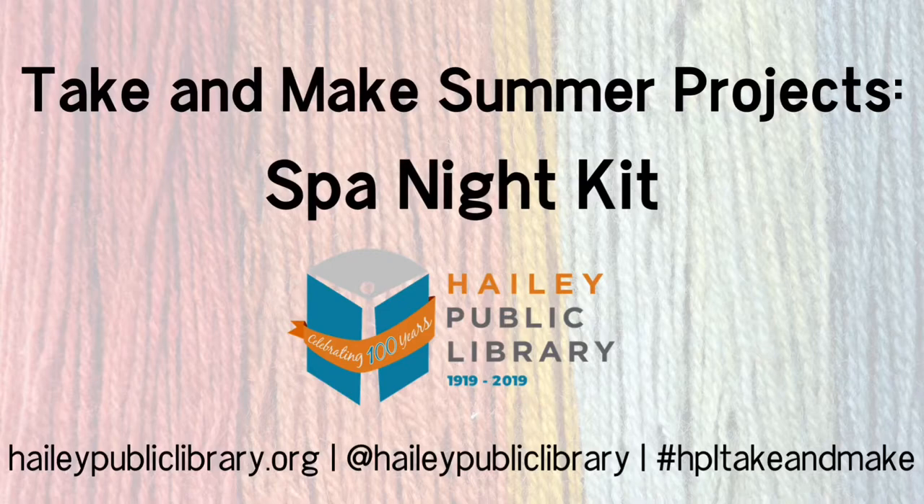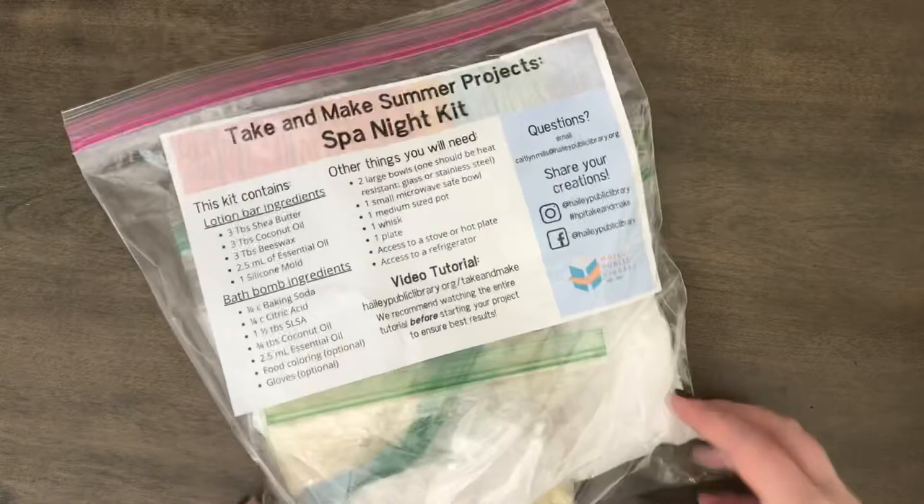Hi there, this is Caitlin from Haley Public Library and today we're working on Take and Make Summer Projects Spa Night Kit. Before we get started, let's go over a few things you'll need besides your kit.